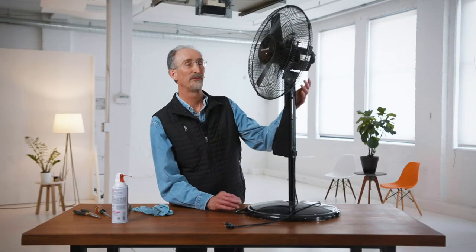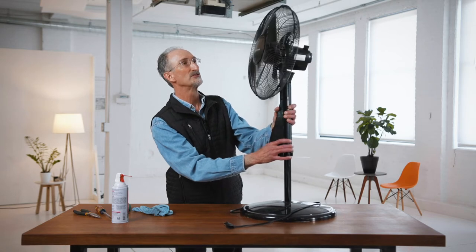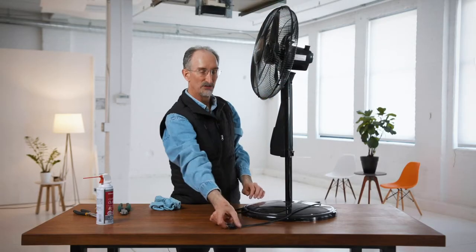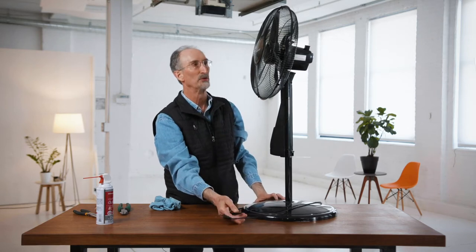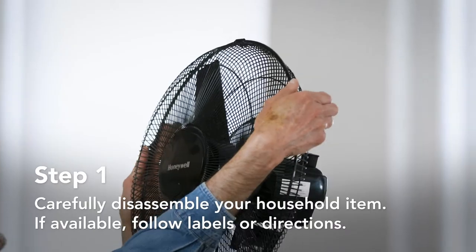This is a floor model but there are also table models, and usually the issue with these fans is they become pretty dirty. Both the covers and the blades have become covered with dirt and soot. One thing I did not mention at the beginning: make sure the fan is always unplugged when you start, and so what we want to do is take it apart.